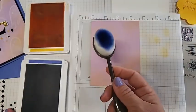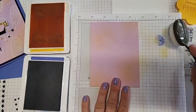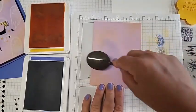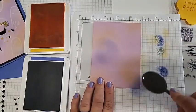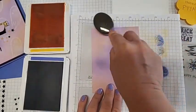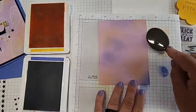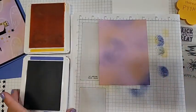Now grab our Orchid Oasis blending brush. This is a darker color so you want to make sure you dab it off pretty well, then do some circular motions. You can have darker spots if you want or keep it fairly light — just add a little bit more purple up here. I'm really loving the way that's turning out. Now we have our background piece; let me put our Mango Melody away.